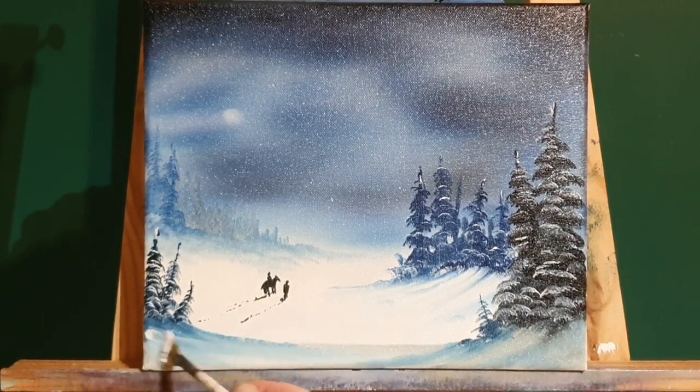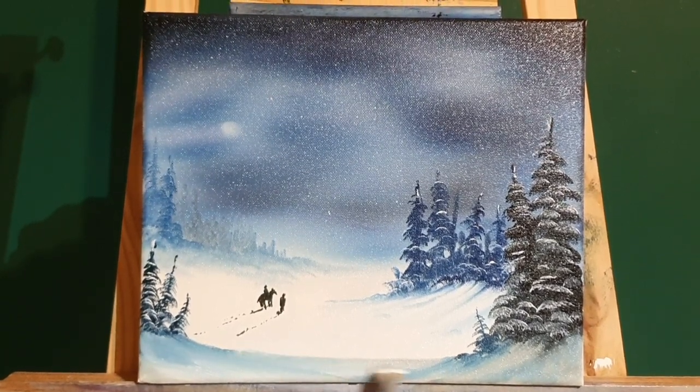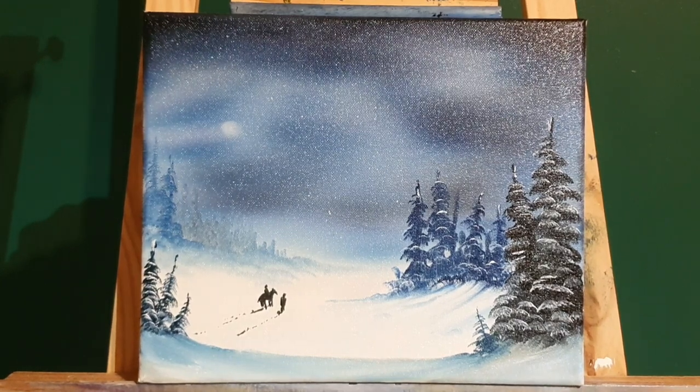Let's put some white down there, let's thicken up this snow. All we're doing is going over and creating some snow drifts, but when this dries it'll look like the snow is quite thick — thicker than the snow in the middle ground where Mary and Joseph are.